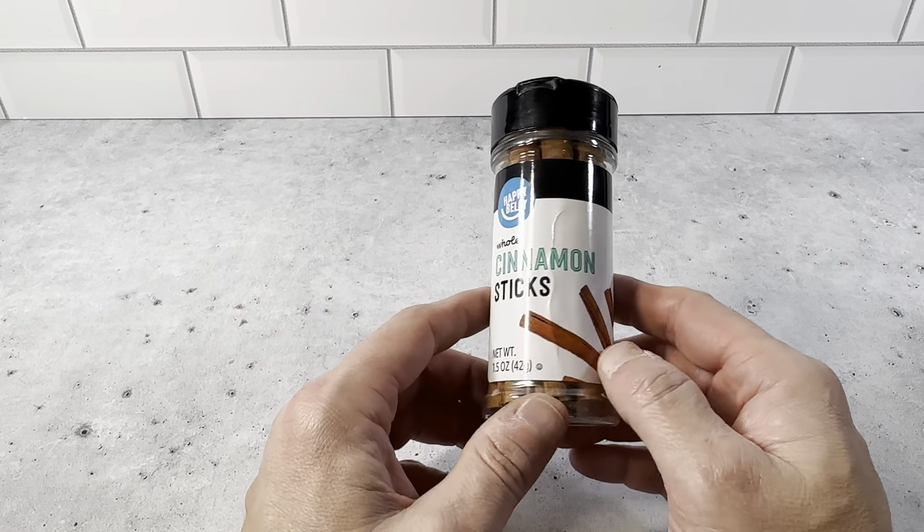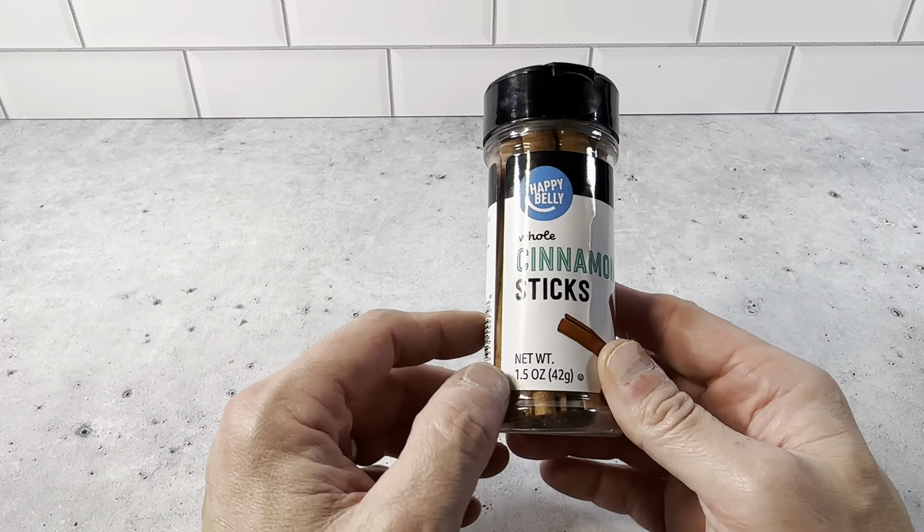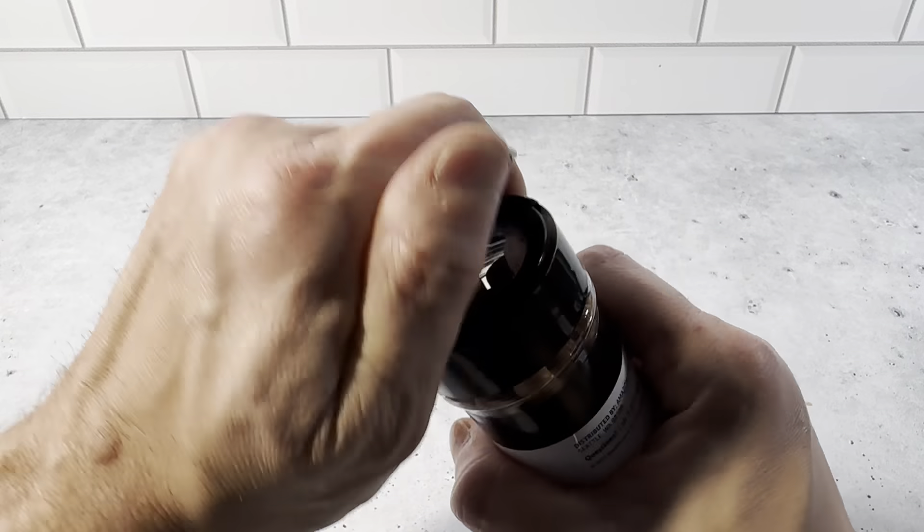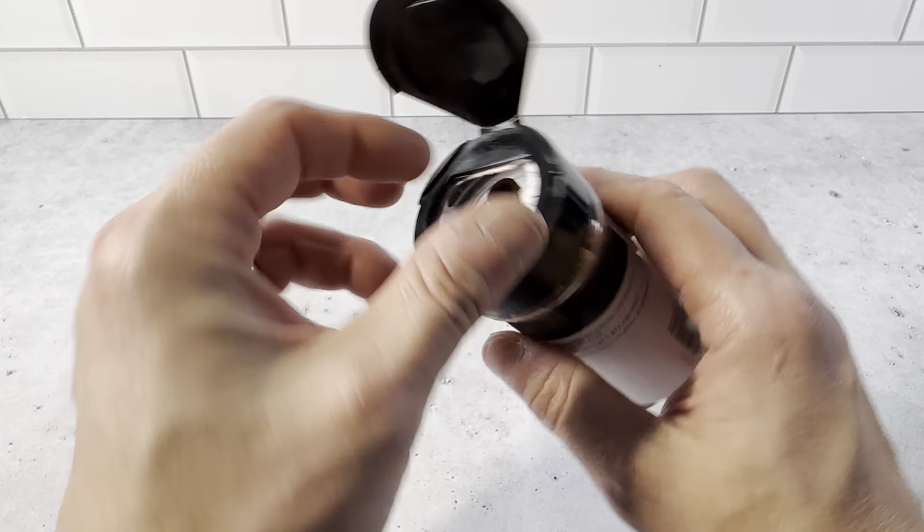It's an up-close look at the Happy Belly Whole Cinnamon Sticks. This is a 1.5-ounce bottle of them here. You twist it off and it's got a protective coating on here. And then when you open it up, you just get the full cinnamon sticks here.